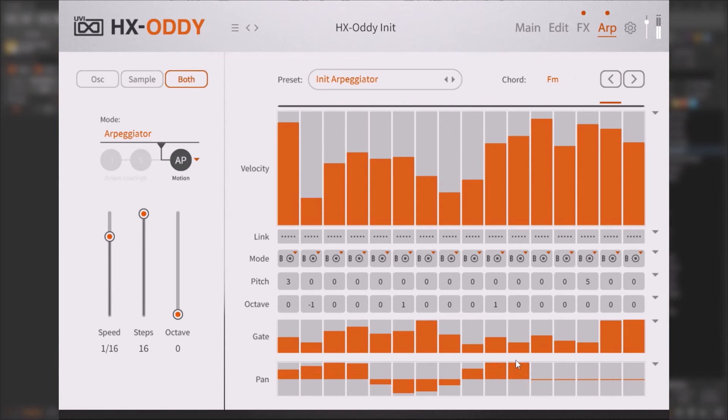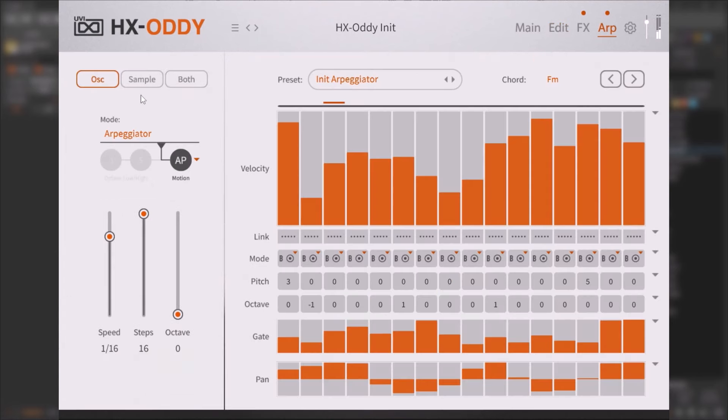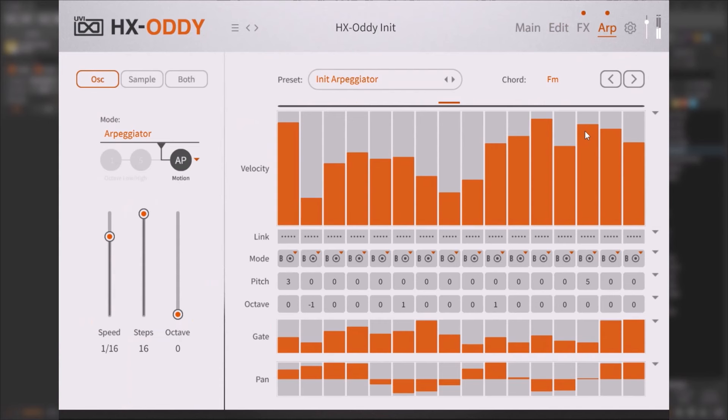You can also pan the arp. On the left you have the oscillators, so you can apply the arp just to the oscillators while having something else — like a sample — playing alongside it unarpegiated. You can then filter the sample independently and keep the arp going on the oscillators. You can apply the arp to the sample, the oscillators, or both simultaneously.